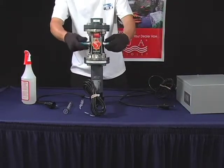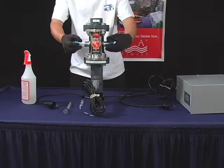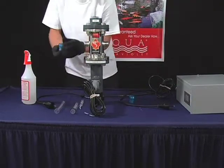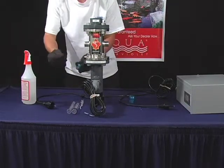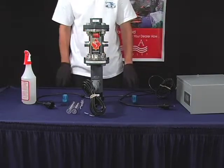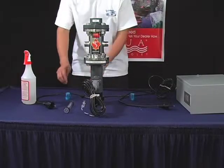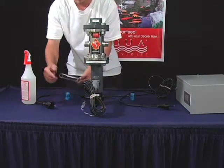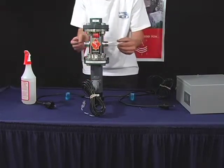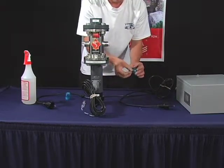Now untighten the blue quartz caps on both sides. There should be a black O-ring inside of the blue quartz cap. Slide the new quartz sleeve into the unit, making sure that it is even and straight. Put the O-ring into the quartz cap.